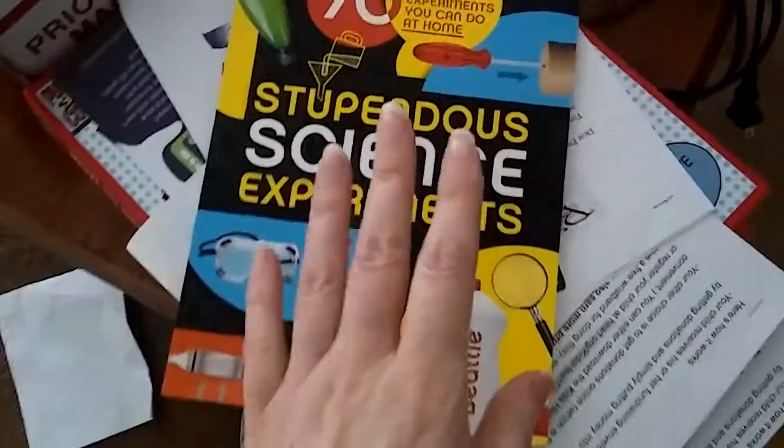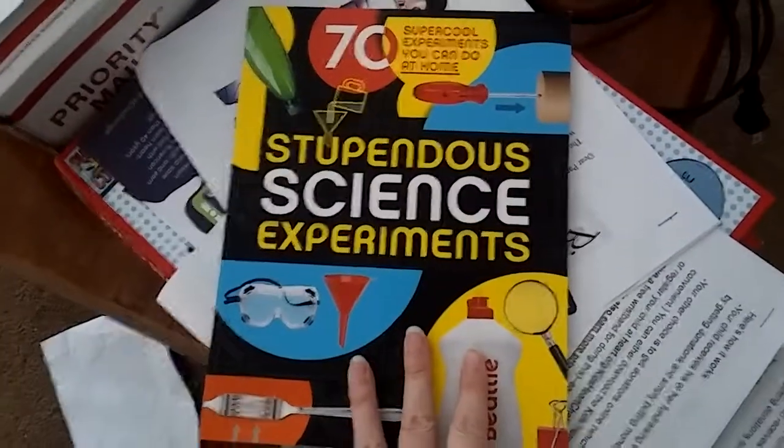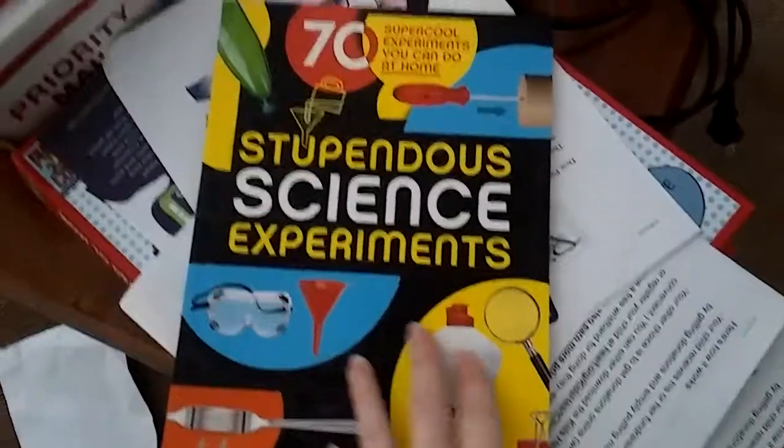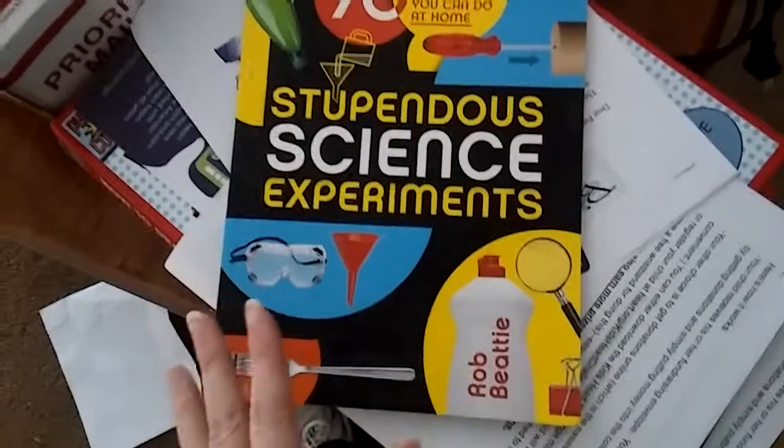Sorry about the mess. I got this for Josh for Christmas — I bought it online on the Scholastic Book Club. And I gotta say, this thing is awesome.